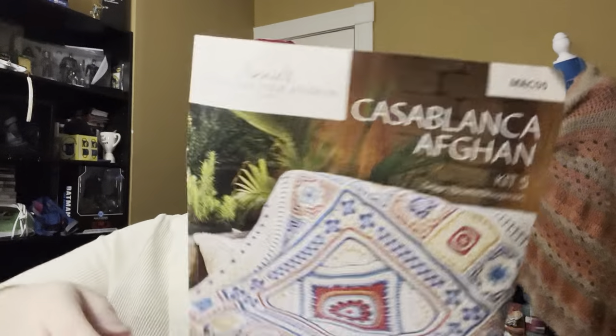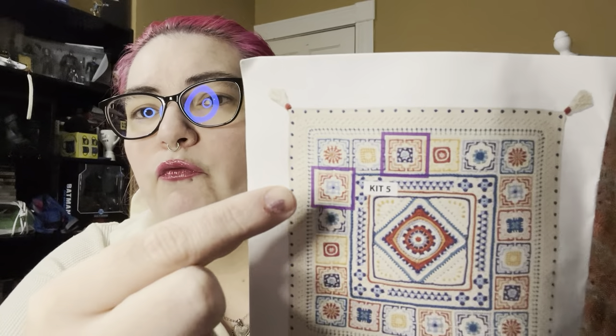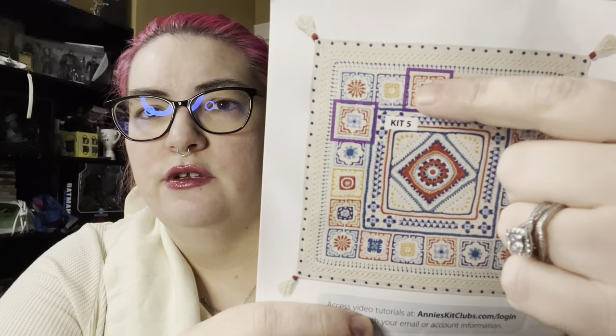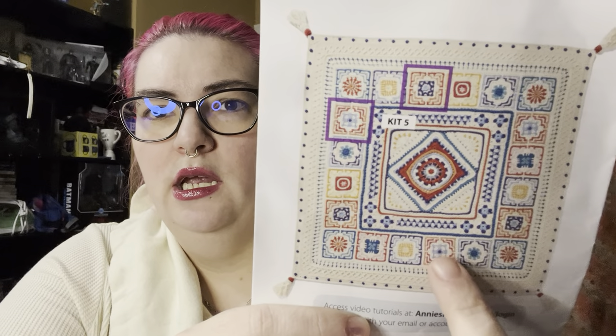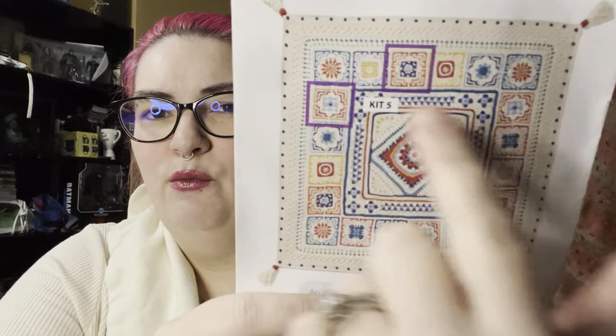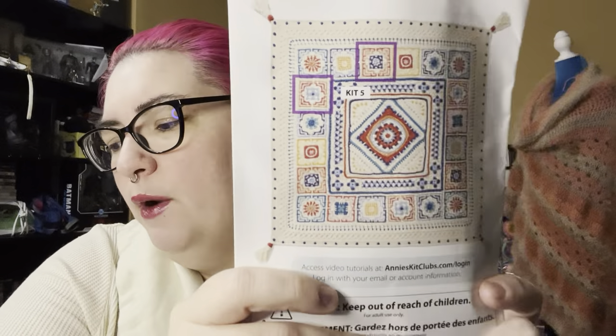Here is a full picture of the blanket, and kit number five was these two squares here — there are three of each. So one, two, three of that square, and then one, two, three of the second square.